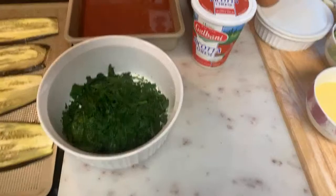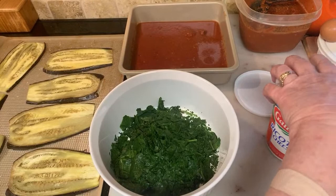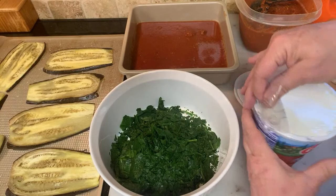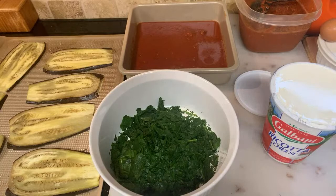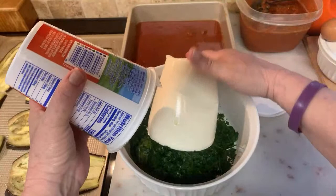You can put anything in your ricotta at any time — seasonings, spices, whatever you want. Back in the day they used to put a little bit of cinnamon, just a little pinch, but I'm not crazy about it.